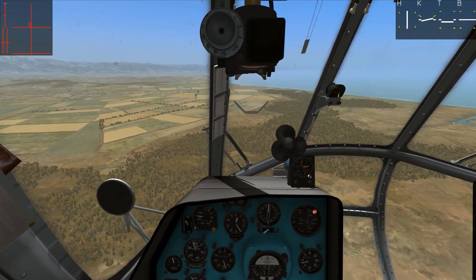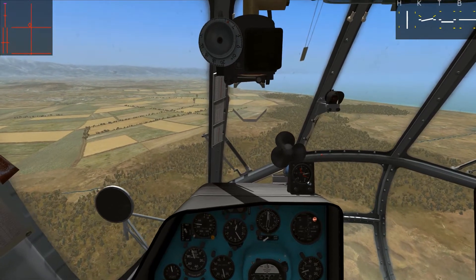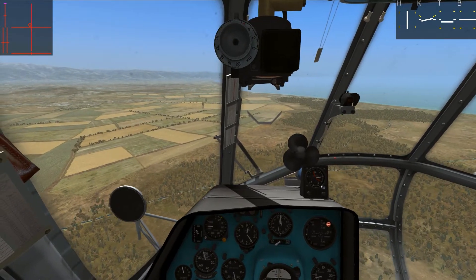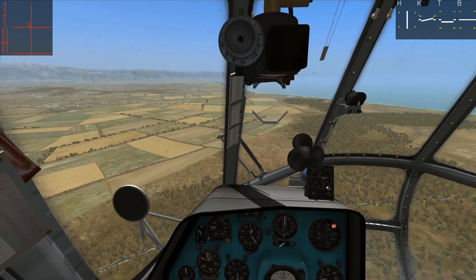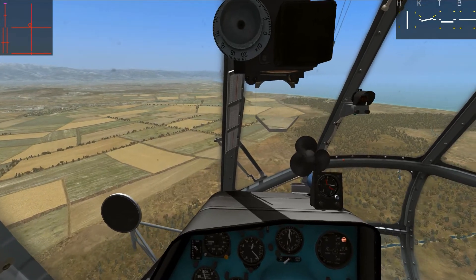If you look at the top left corner, you can see my cyclic is over there. It is currently trimmed to that location, a little bit to the front, a little bit to the left. Now, when it comes to trimming with a helicopter, we need to keep in mind that it's a different thing than trimming fixed-wing aircraft.